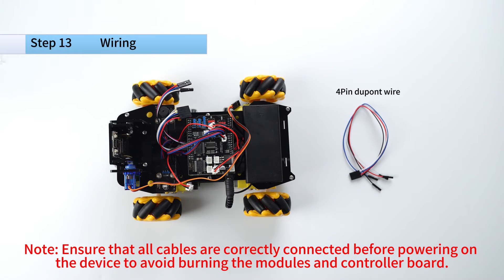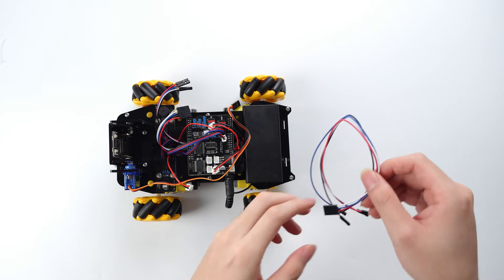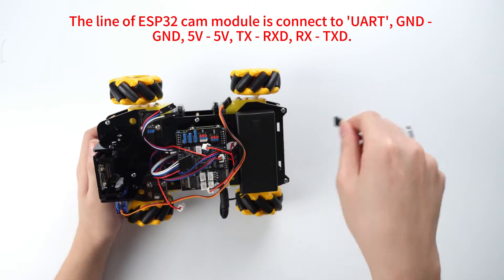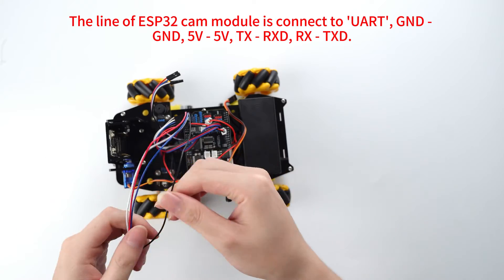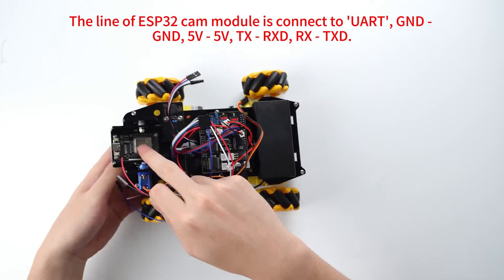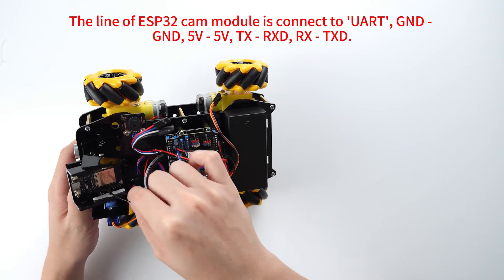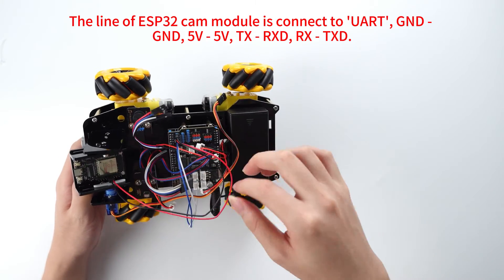Note: ensure that all cables are correctly connected before powering on the device to avoid burning the modules and controller board. The LAN-VSP 30 to cam module is connected to UART: GND connected to GND, 5V connected to 5V, TX connected to RXD, RX connected to TXD.